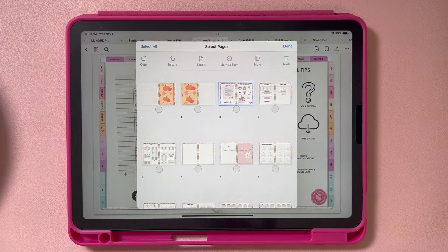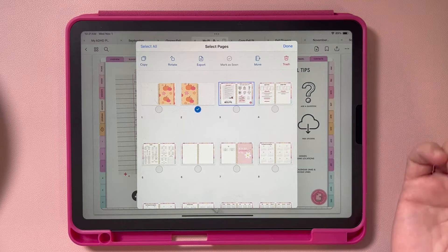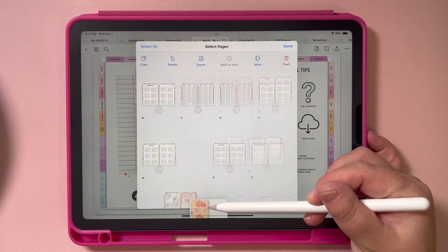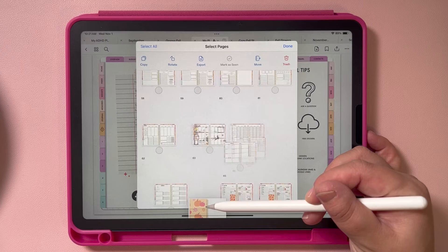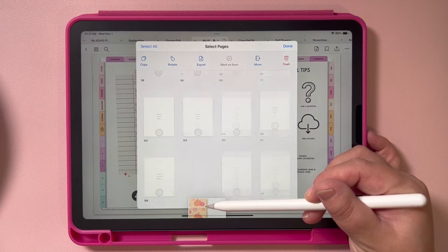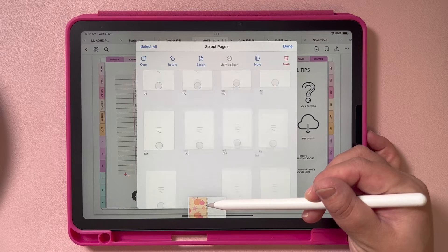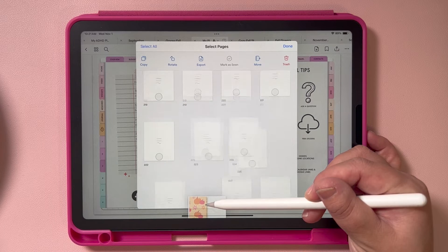Next, you want to move your back cover to the very back if you want to keep it. Sometimes you might not even realize you have a back cover. If you don't want to deal with it, you can just delete it. Or if you want to move it, select it, then lift up and drag it down until you get to the very end of the document. This may take a second because there are like 1,700 pages in this planner, or a little less if you have the ADHD planner. Once you get to the last page, just drop it there.